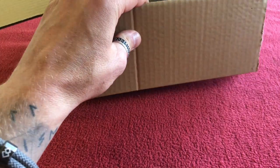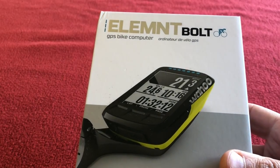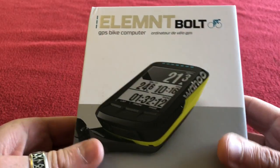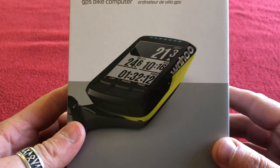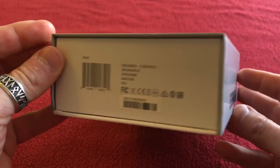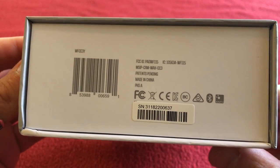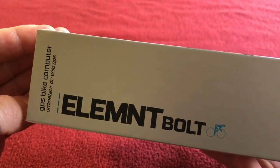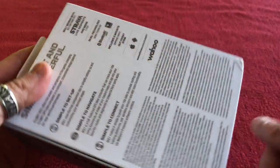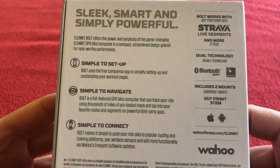Airbag. And here it is — the Wahoo Element Bolt GPS bike computer. I got the yellow one. You can get a red one if you choose. At the moment I'm not sure how long they're going to be around for. Let's have a look around the box. Simple to set up, apparently very easy.